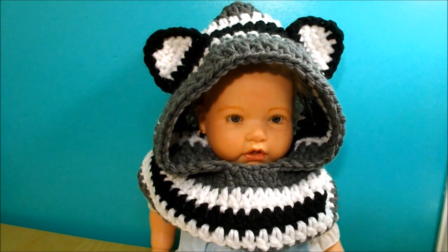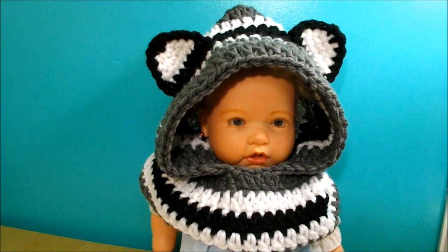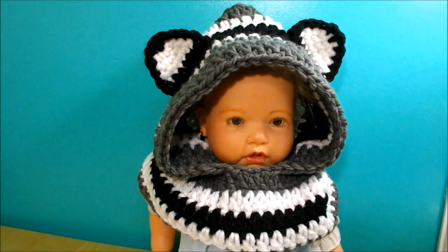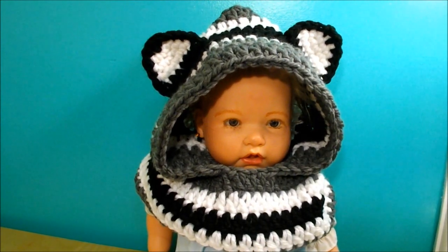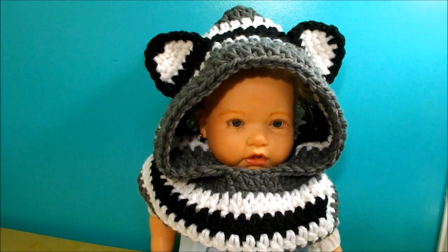This is for any size kid — you can make this. This one is a little bit big for my model. This one will fit around one year to four, and my model is from zero to three months.